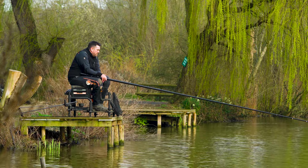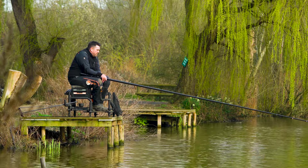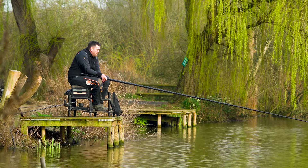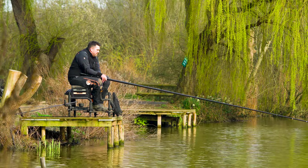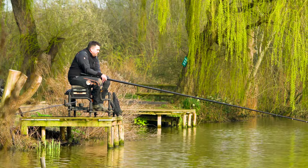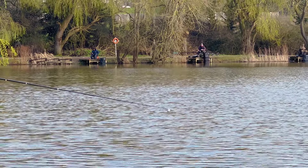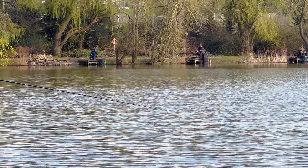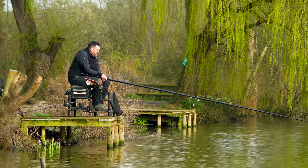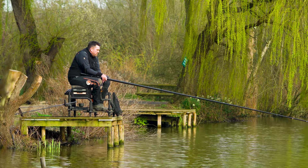This venue's just unbelievable. In the summertime, 250-pound weights of skimmers come off this lake - it's just absolutely stuffed with them. You can see why it's been fishing so well. The good thing is you don't need to go far out. The chap who won the match the other day literally just fished a top kit right in front of him and caught 120lb of skimmers. You're not going to compete with that if you're fishing long, so you really need to make sure you're on the right line.